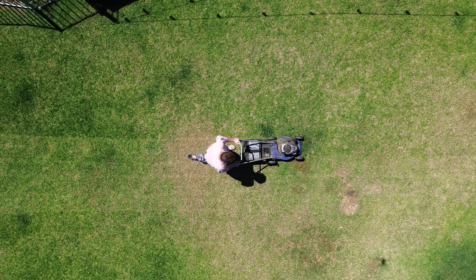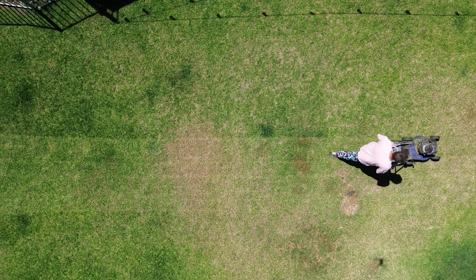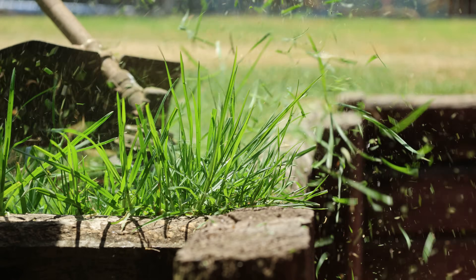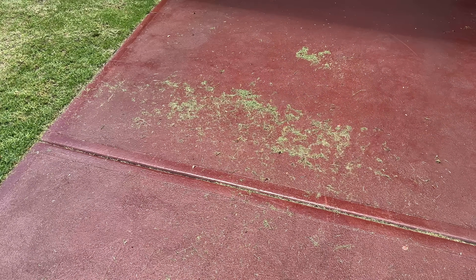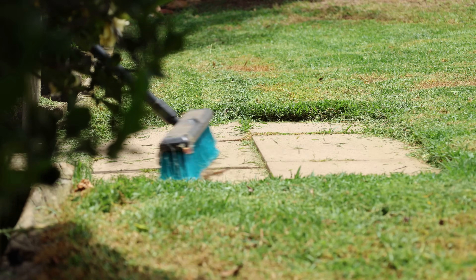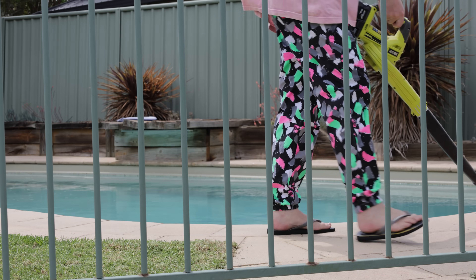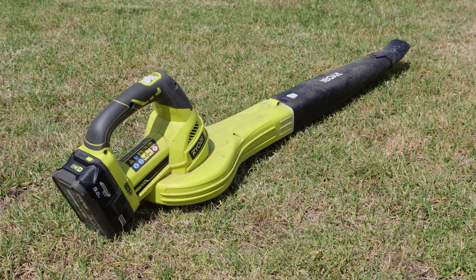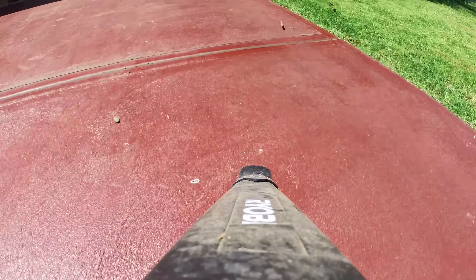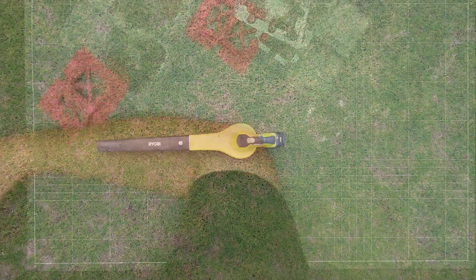One of life's never-ending jobs is tidying up the backyard, from mowing the lawn to trimming the edges. It all makes a mess that then requires even more work to clean up. You can do this the old-fashioned way, or use technology to make your life a little easier. I choose to use a leaf blower, which works just okay some of the time. I think we can do better than this.